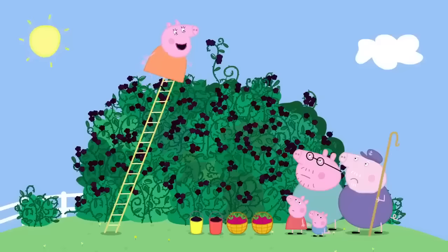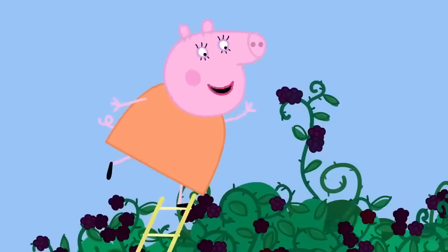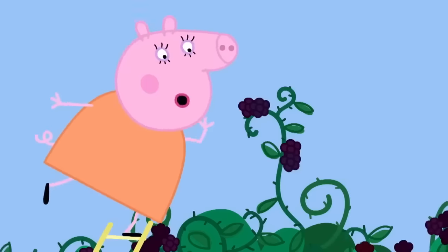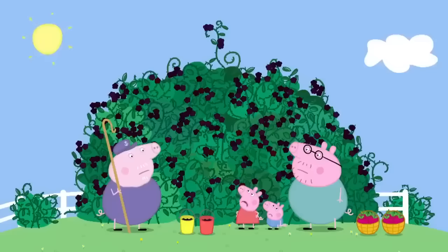But the best blackberries are right at the very top. That's why I've brought the ladder. Don't lean too far over, Mummy Pig. Don't worry — I've been climbing this blackberry bush since I was a little girl. Yes, but you're not a little girl now. I know what I'm doing. Mummy Pig has fallen into the blackberry bush. Mummy, can you get out? No, I'm stuck.